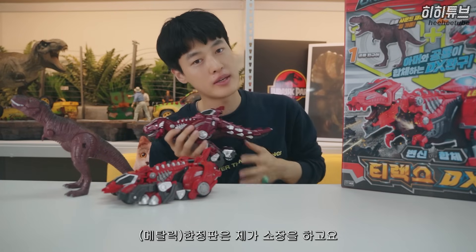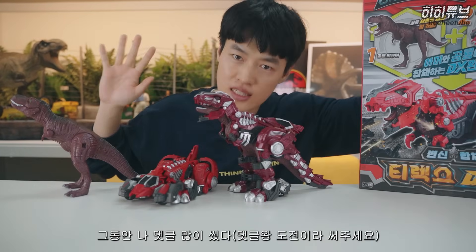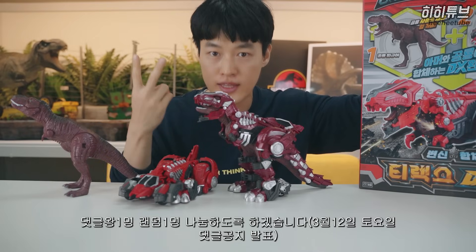The 3rd version - I have to sell it. The 2nd version - I have a lot of comments that I have written in the past. So let's get to the next version.